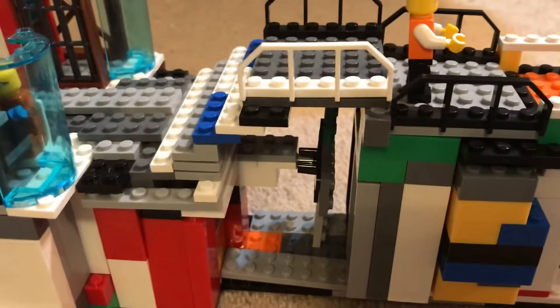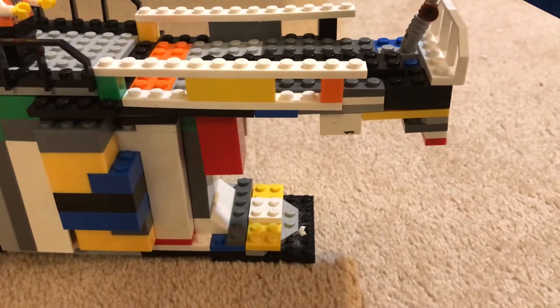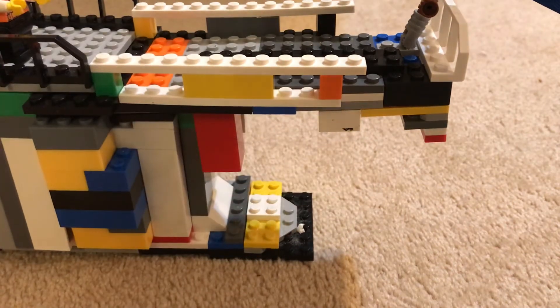Now I'll just do a little shot of this ship from the stern — what you call the back of the ship — to the front, the bow.